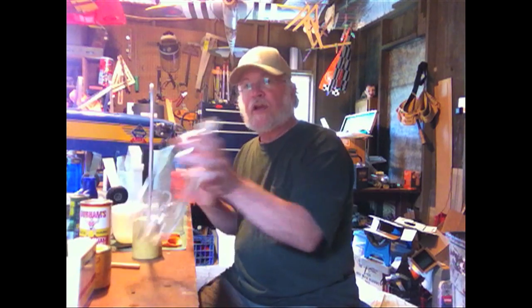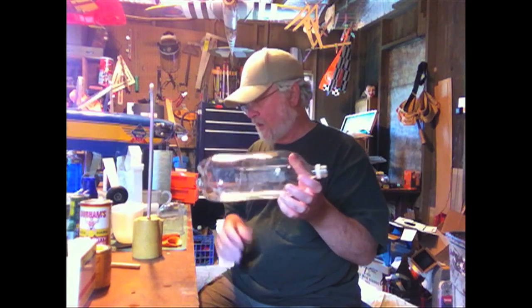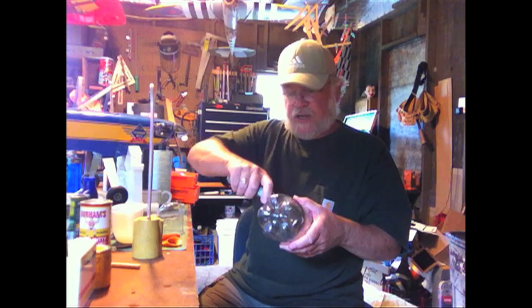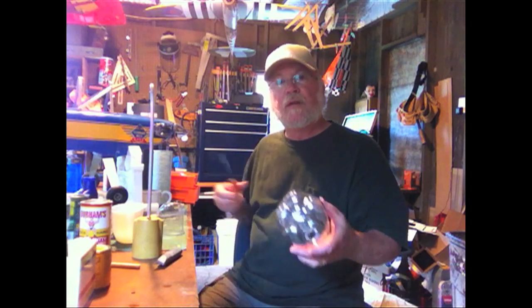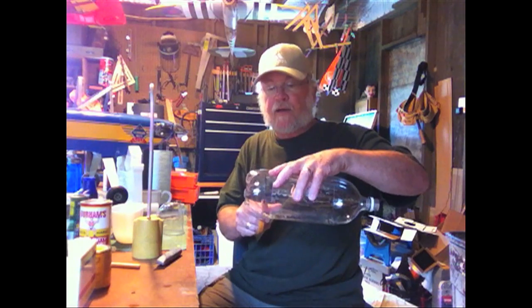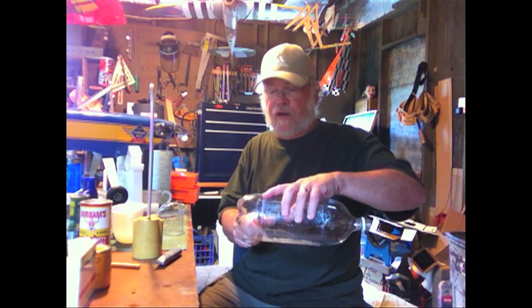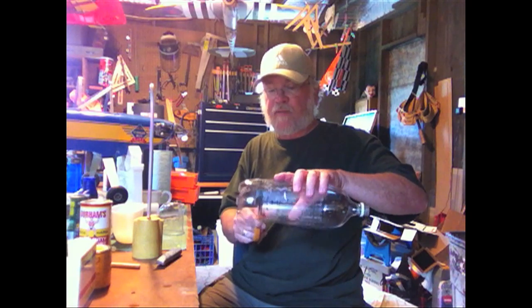Take yourself a water bottle — I've taken the label off. What I do is just stick a knife in the bottom of it here and then just stick some scissors in there and cut it around. You don't have to worry about being too neat here because you're going to trim this off anyway.